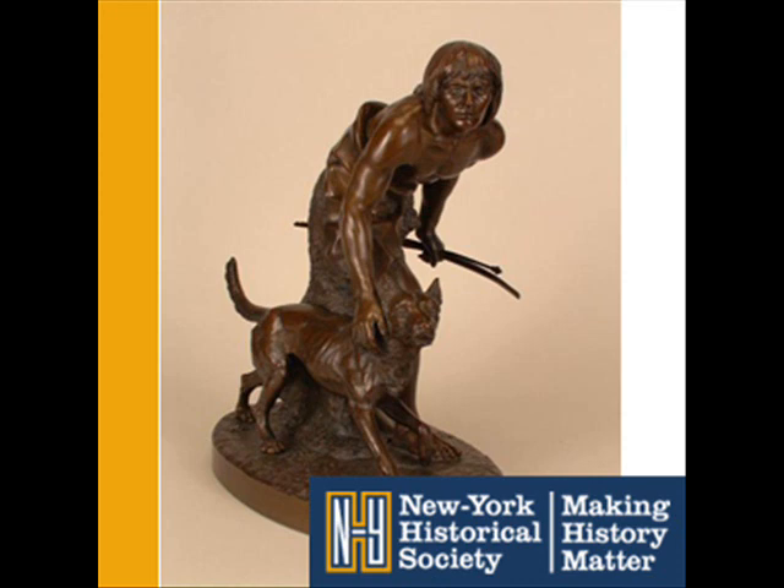It was the first work by an American sculptor to be installed in Central Park. If you want to find it, it's on a path between the Mall and the Sheep Meadow at approximately 66th Street.